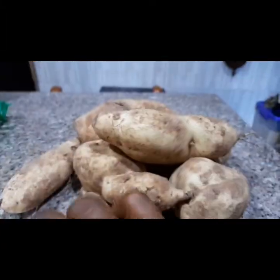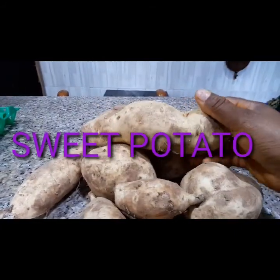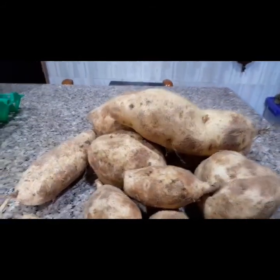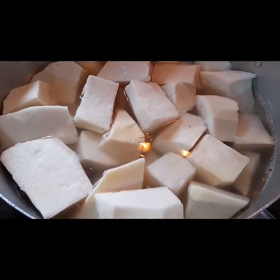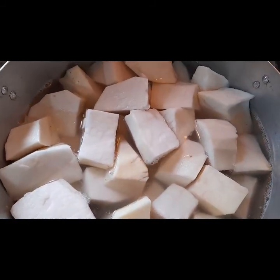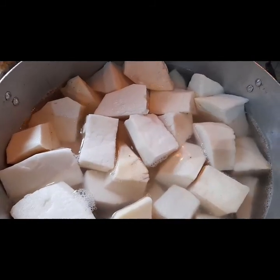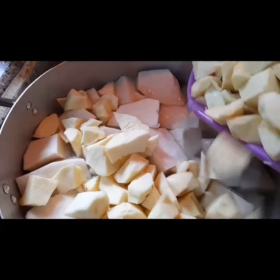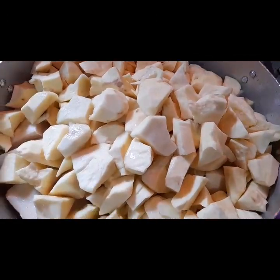I have the sweet potatoes — you all know the taste of sweet potatoes — so it's going to be a yummy yam porridge. Cut your yam to a desirable size you want, and then cut the sweet potatoes very small so that they will melt to form a tasty yam porridge.